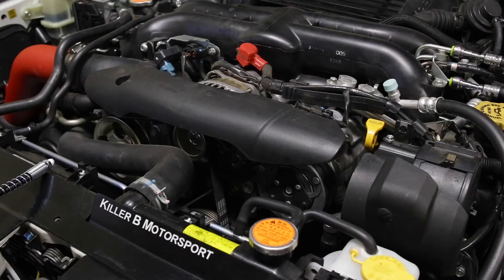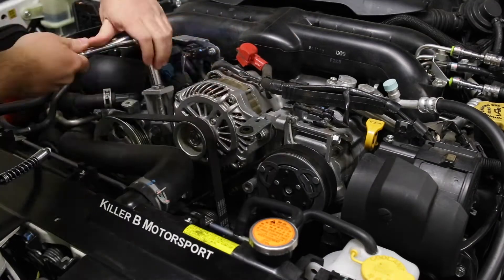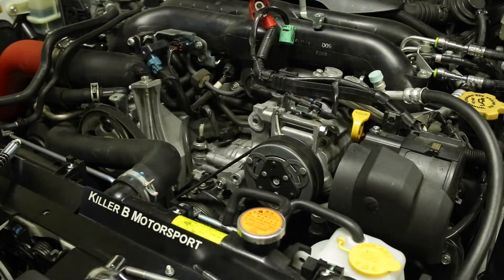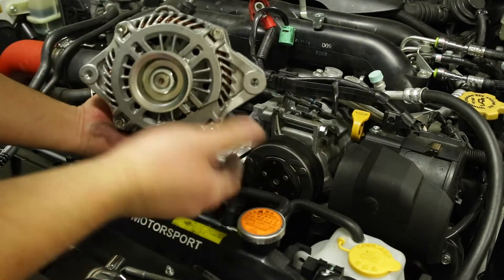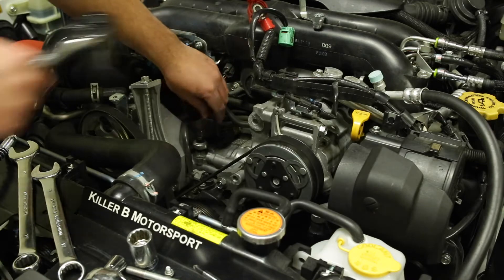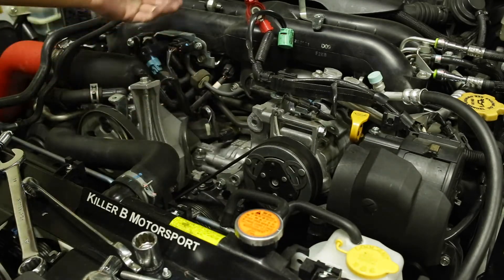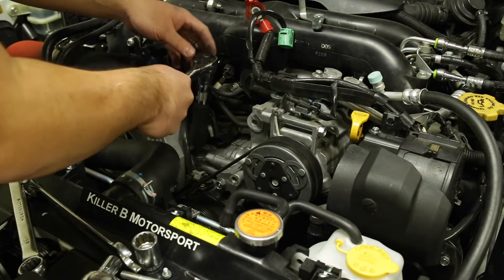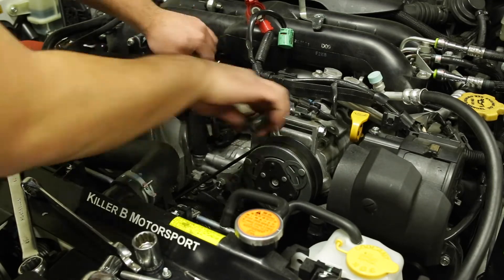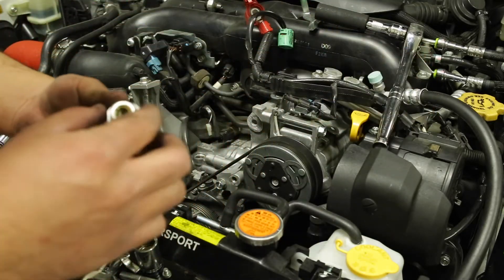This is a 2013 WRX and what you're going to need to do is remove the alternator. Once you've got your alternator out, just put it on the ground. From here, just remove the oil pressure connector and then remove the oil pressure sensor. Once you have the oil pressure sensor off, go ahead and remove the adapter. There we have it — that's the factory adapter.